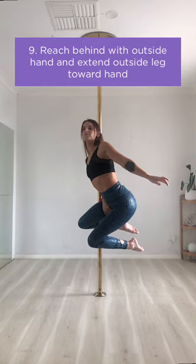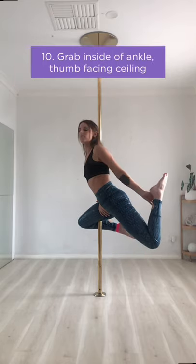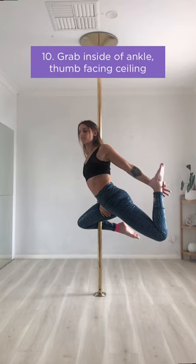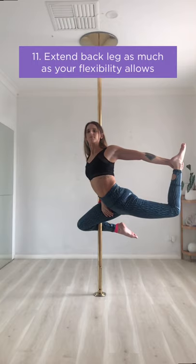Next you're going to reach behind with your outside hand and extend your outside leg towards the hand. Grab the inside of your ankle with your thumb facing the ceiling and kick your ankle into your hand to extend the back leg as much as your flexibility allows.